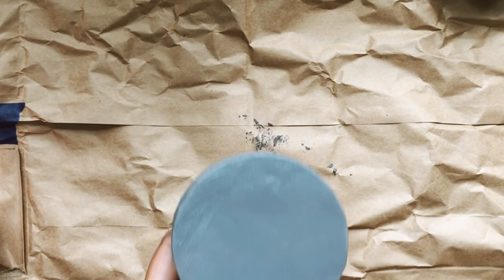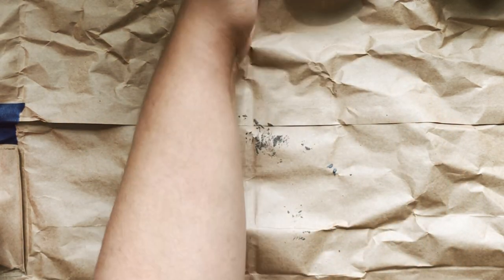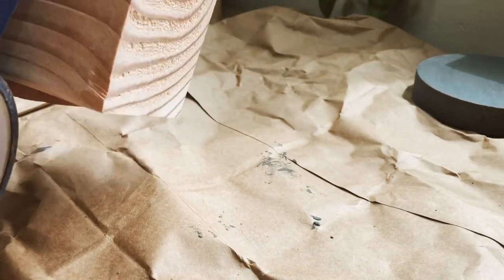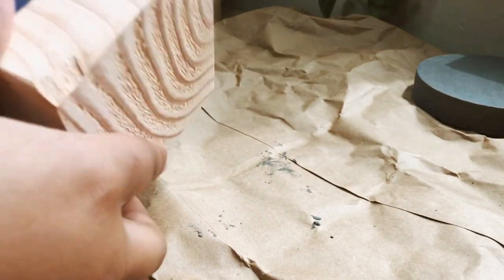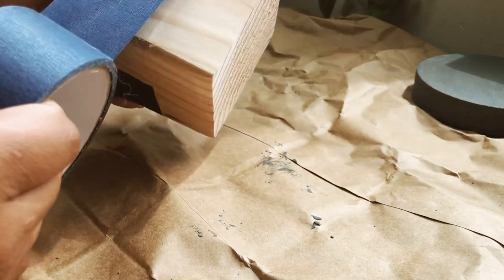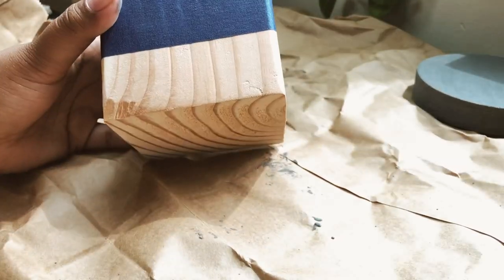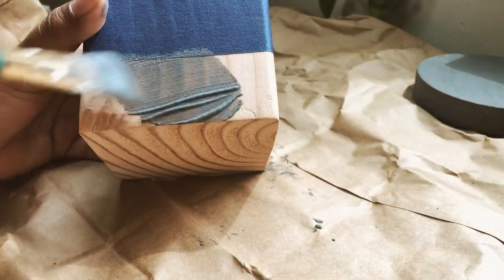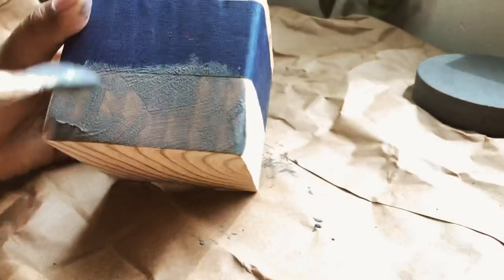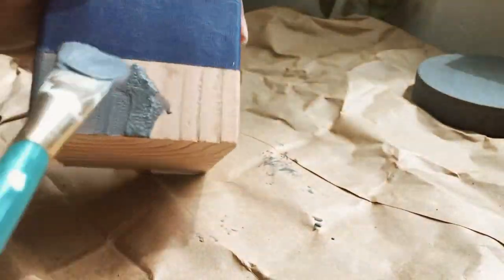While I let this first coat dry, I'm going to start on another one. I'm going to tape off a portion of this wooden block so that one half can be a nice concrete finish and the other will be the natural wooden finish. I'm repeating the same steps, coating the whole bottom portion in the mixture, letting it dry, and then coming back to do a second coat.